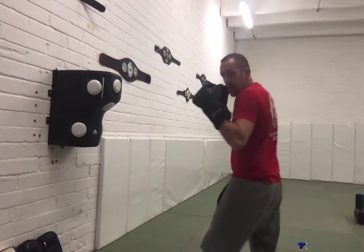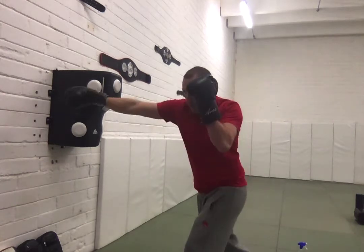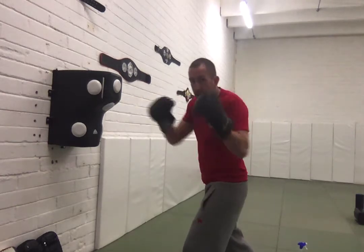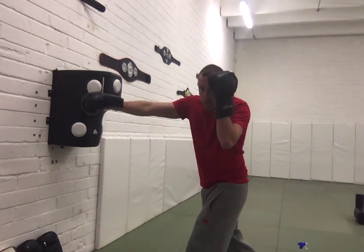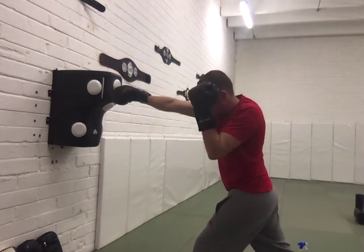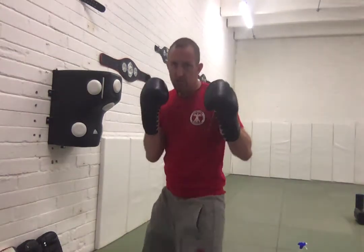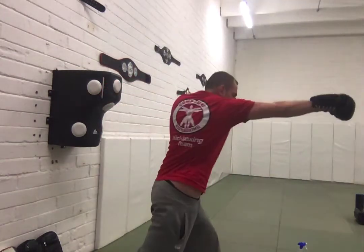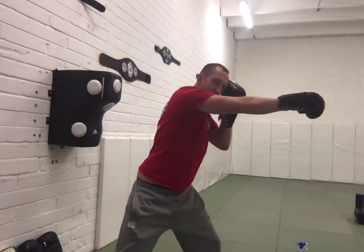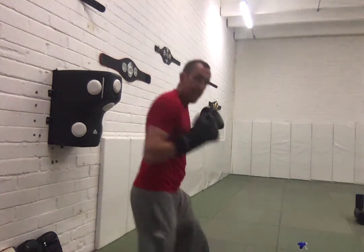Look at my left hand — that was hovering out a little bit. Watch where it goes on the cross. It comes directly back like we did with the jab, directly back to hold the phone and cover my eyebrow. So I'm covering my body as well as covering my head. Big stretch and rotation on this cross every time. I want to throw from my hip. If my hip is back, it pulls my shoulder back, which pulls the cross back. So turn that hip forward.